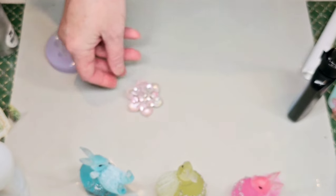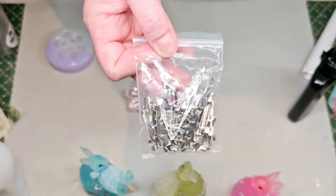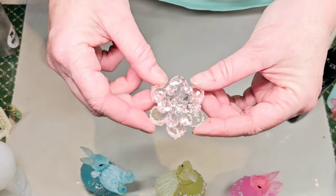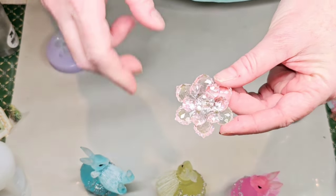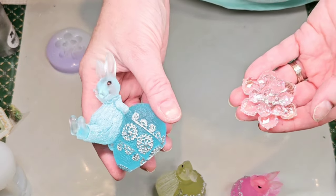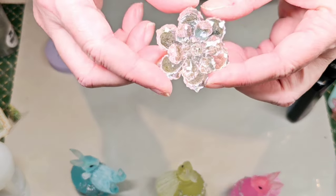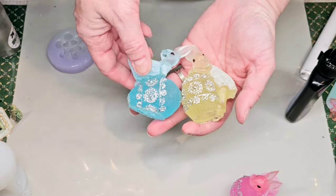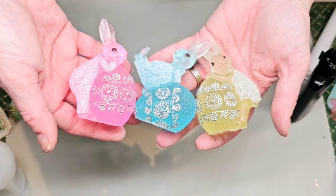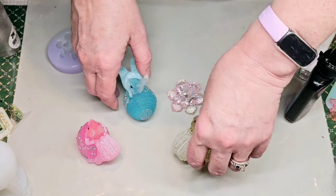These little brooch pins came in a pack of 30 — I have them in silver and gold but really haven't done a whole lot with them yet. I'll post links to this mold, the brooch pin backs, and the rabbit mold in the description. This was just so much fun — I really appreciate you all, and I hope you enjoyed this project. I hope it inspires and encourages you to try something new and just get creative. I will see you all next time!